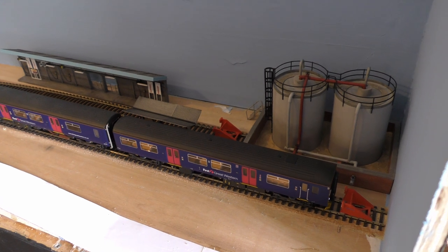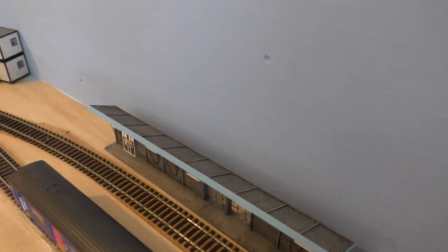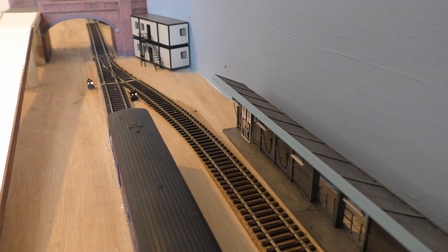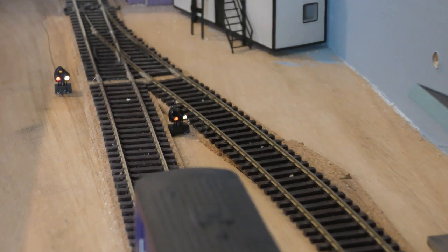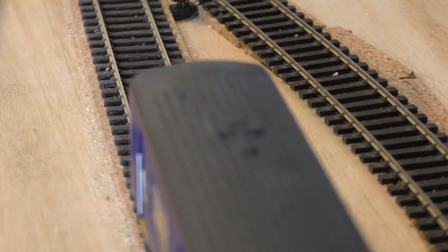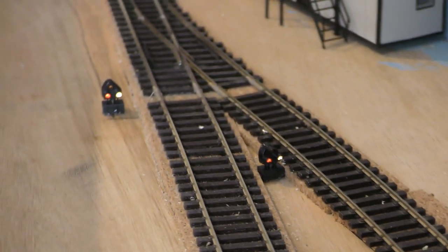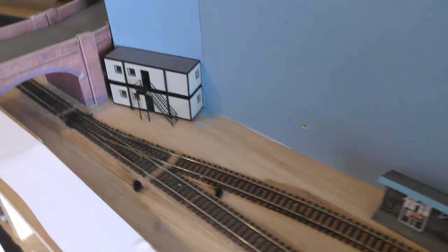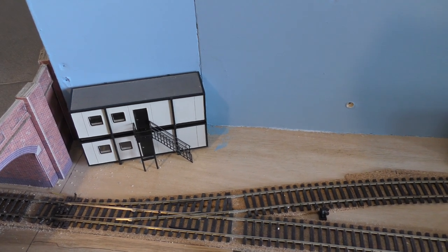As you can see, it stops exactly right. And that also lets us see the signals — the signals are actually working. You can see them there. The one on the left is for the left line, the one on the right is for the right-hand line, and they're working just fine now. We have a port-a-cabin block so the drivers can take their breaks and sign on and sign off.